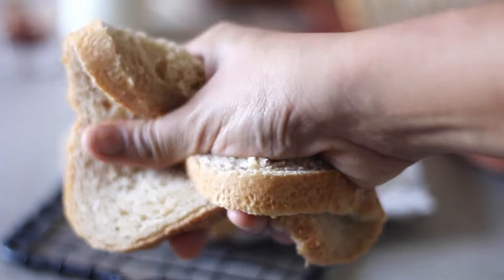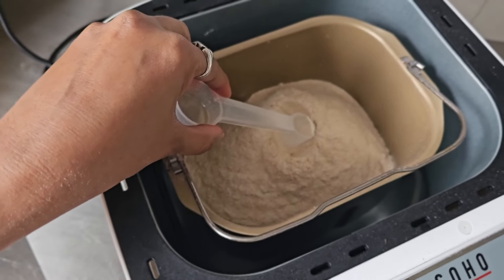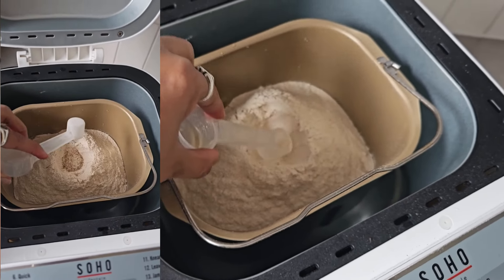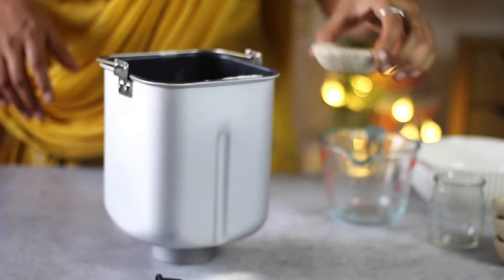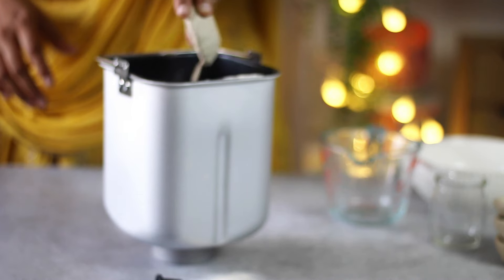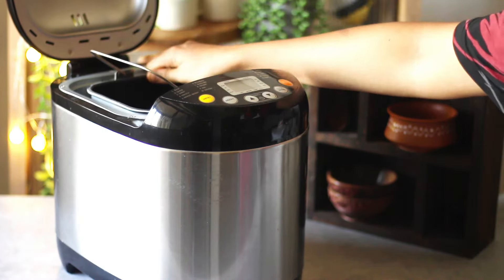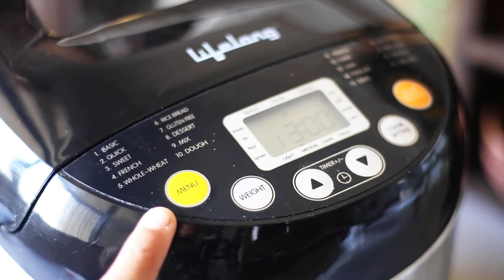As mentioned in our 100% whole wheat bread recipe video, some bread machine manufacturers call for making a well in the flour and then adding the yeast. So do check your manual for any such instructions. The one I am using does not call for any specific requirements. Once done, lock the bread pan in the machine and choose the basic bread setting, usually the first one in most bread machines.